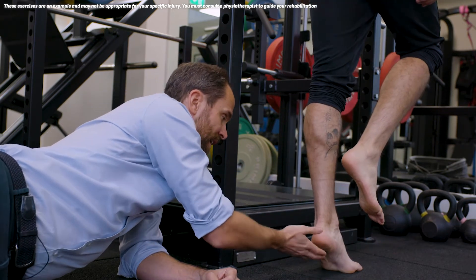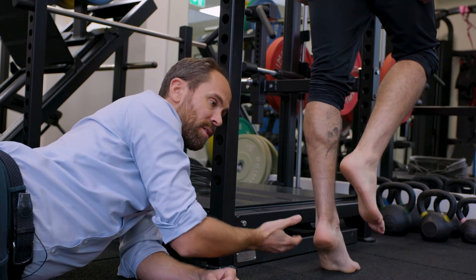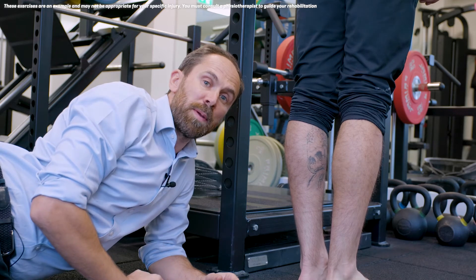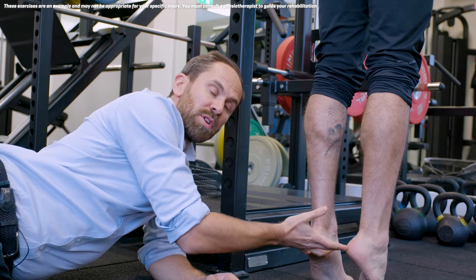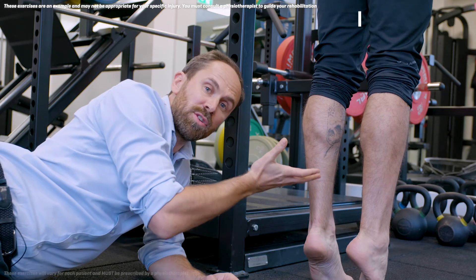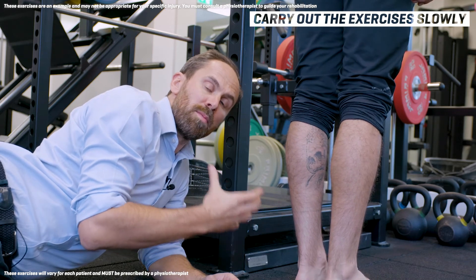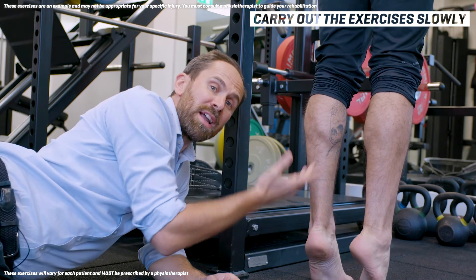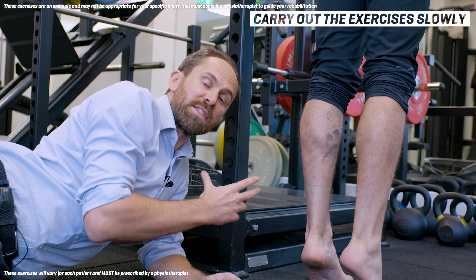Concentrating on that heel height and slowly lowering down. Tip number four is to carry out your prescribed exercises really slowly. If we lift up both heels — a double leg heel raise — taking two seconds to go up and two seconds to go down, we're going to make sure that we work the muscle really well. We also need to make sure that we keep the heels up really high — try and get the heels as high as possible.